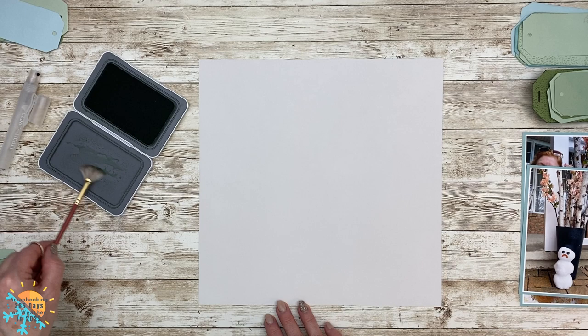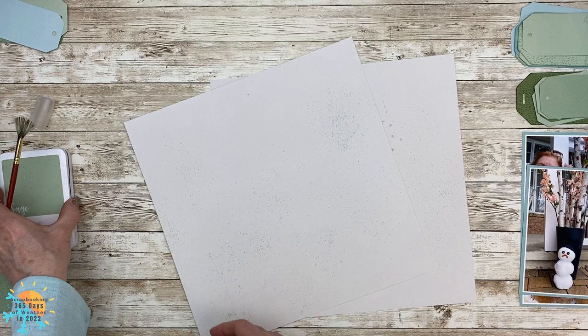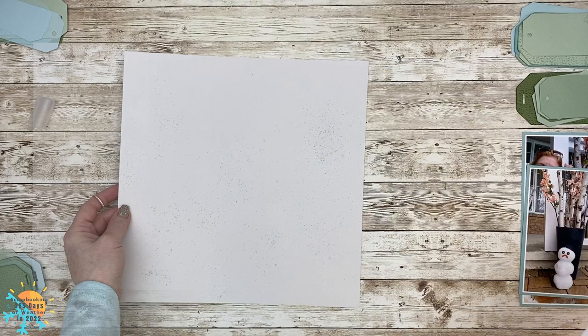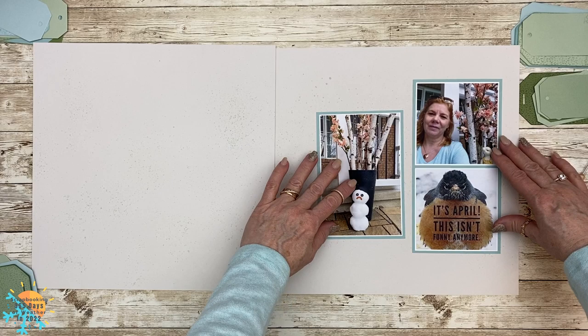I'm going to use my fan brush, which I really like when doing splattering on base pages because it gives you nice big splatters. For more detail work I still go to my tiny little brush. You can see it's subdued but it just adds a little bit to my base page. All of the photos have been double matted in white and glacier, only because that's the color that really suited the photos I selected for this month.